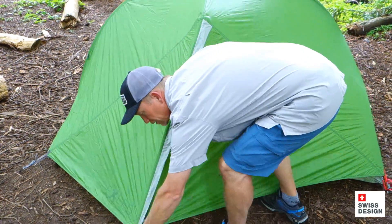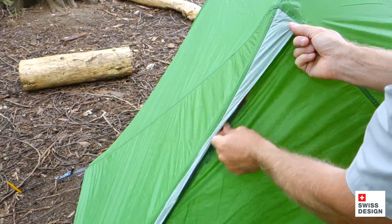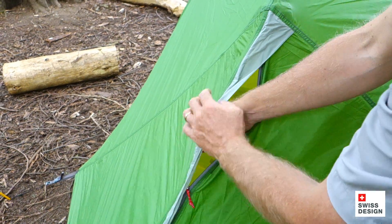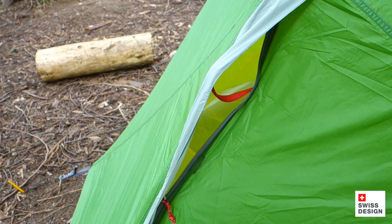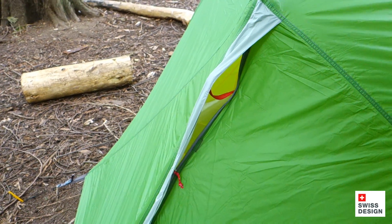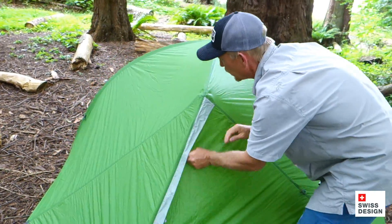I'm going to zip the door back up so you can see — when I'm in the tent and I want to ventilate, we have a top vent right up here. This little red wand is Velcroed on the inside. I can just take that, flip it over right here, and now I have a vent wand right there. That happens on both sides, on both vestibules, so I've got plenty of airflow through the tent to minimize the amount of condensation. Pretty slick, pretty easy, and super light — great way to ventilate the tent.